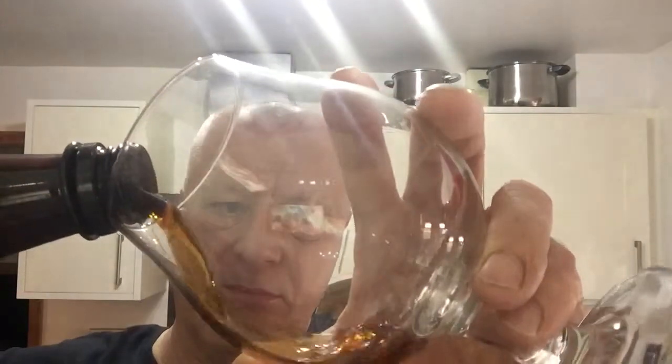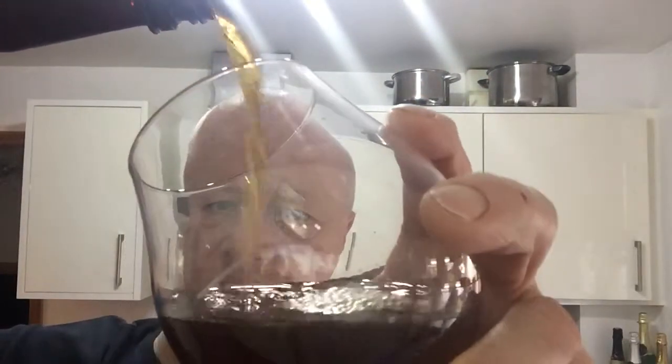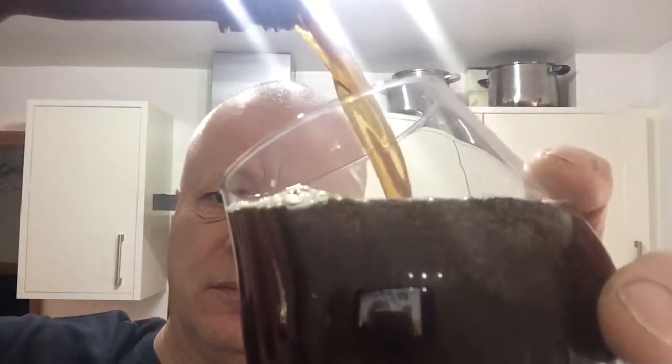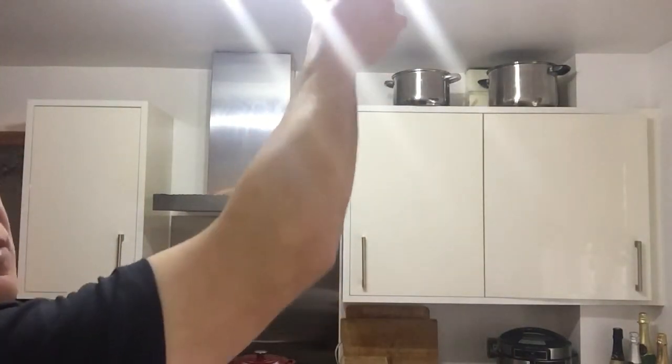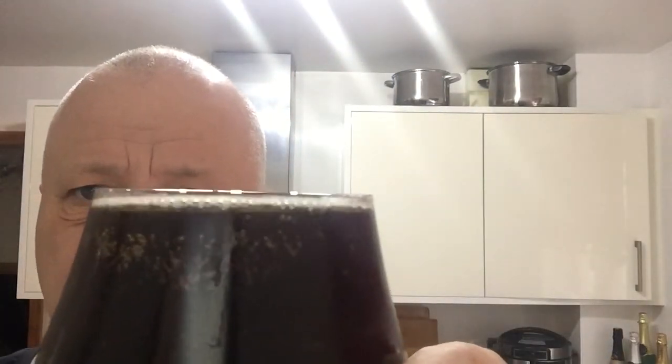Well, spicy, florally. Got the baby pulled into a normal glass — a B glass. So a bit of an aggressive pour this. I've just taken it out of the fridge. A little bit of a cap on there, seems to be staying around. Bottle conditioned, six and a half percent. A little bit of cap still, got carbonation in there actually — she's clearing up.